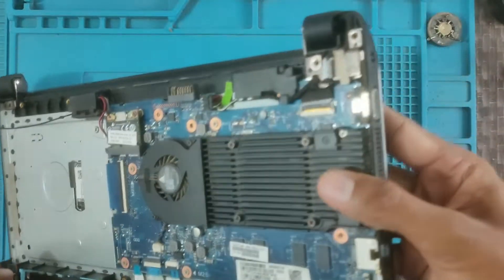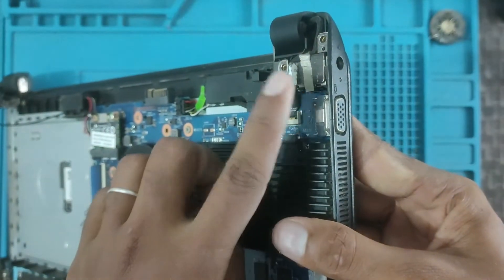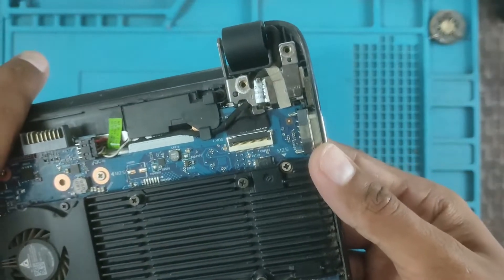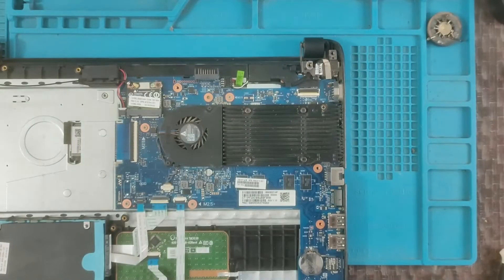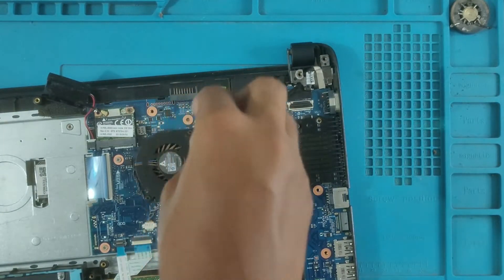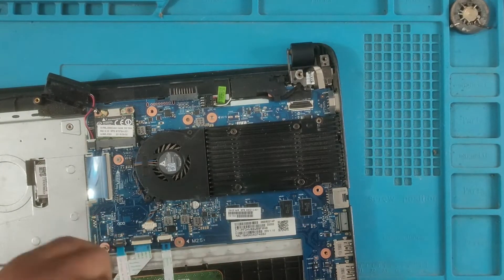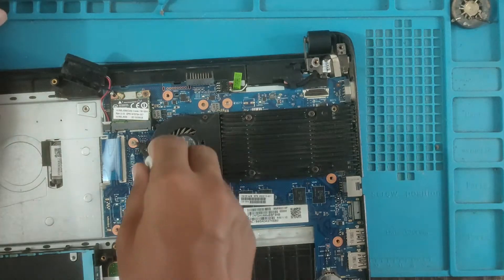Let's remove the charging port. Remove the motherboard, remove the screw, remove the display strip, and remove the keyboard and mouse strip.